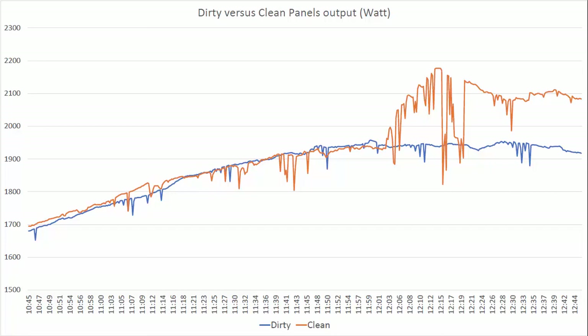So it makes a difference in the winter. In the summertime, if you're fully charged at noon or 5 minutes after noon, it didn't really matter much. But 8.5% going from very dirty panels to having something that is pretty clean — that's the real-world result.